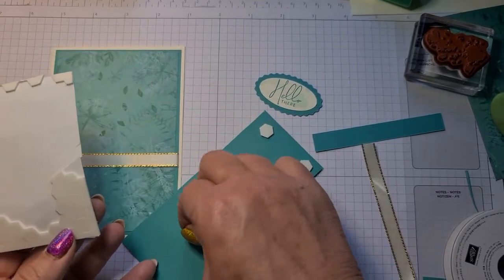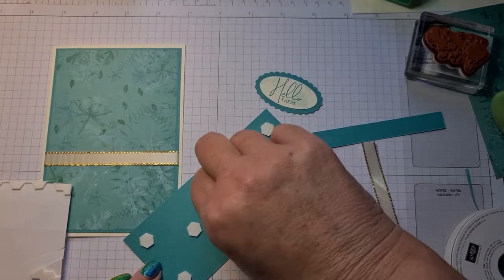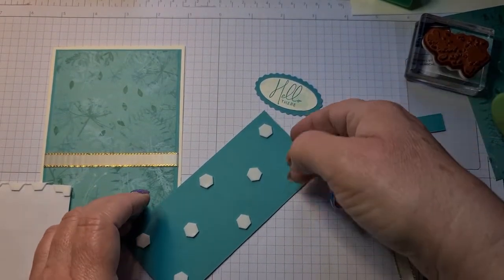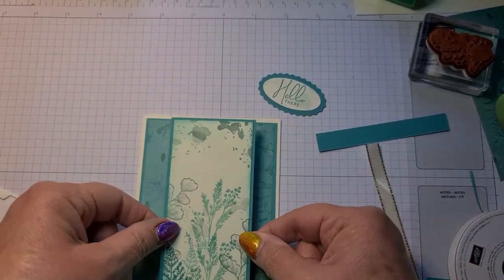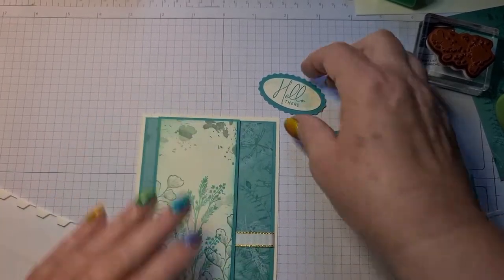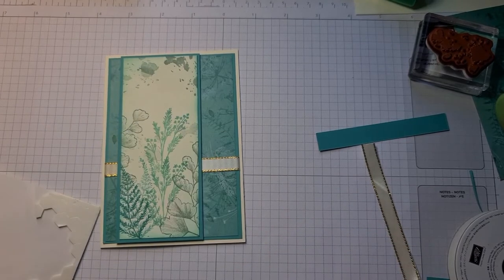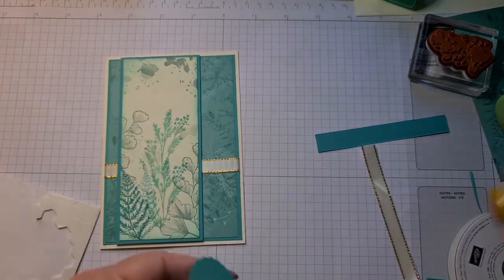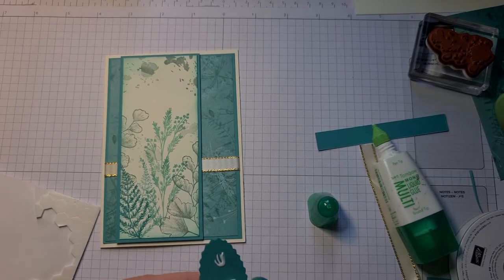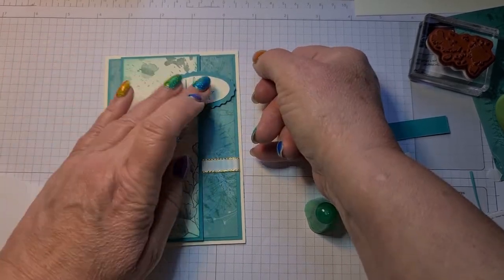I want to make sure I've got plenty of adhesive on. Pull these off and then we shall stick this down — you can put it right in the middle if you want, or I quite like it over to the side. On here I'm only going to put dimensionals on one side because it will stick like that — so a little bit of glue on this side. I'm quite liking this one actually now, I don't know which one's going to be my favourite.